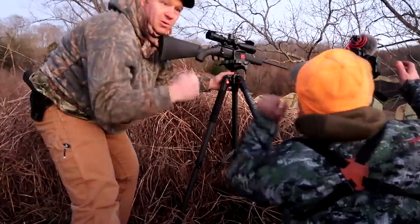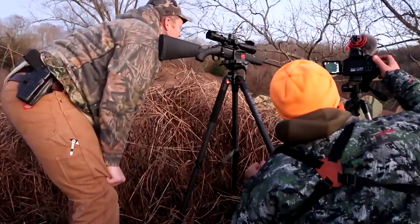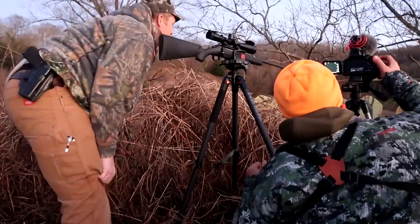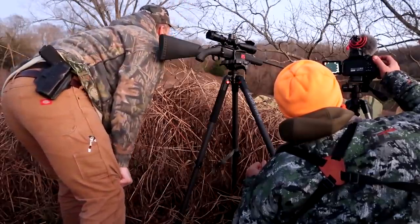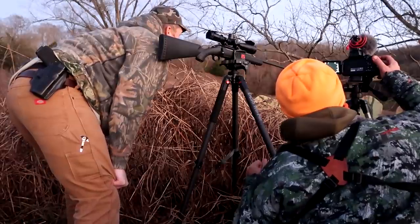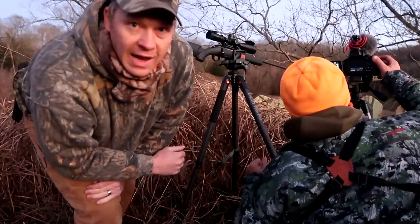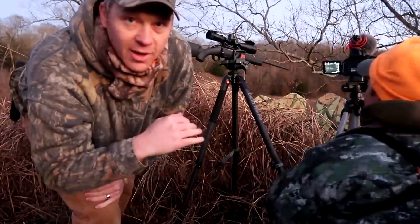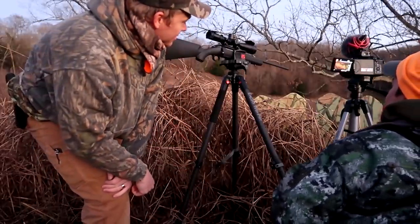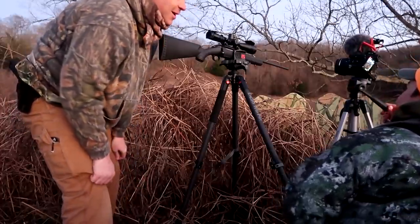Right there. There's a branch hanging down — I was a little bit worried that it was in the way, but she came a little closer. Didn't even take another step.